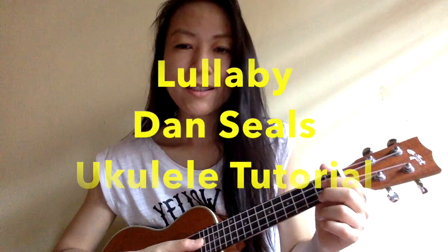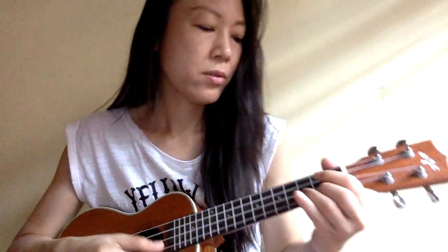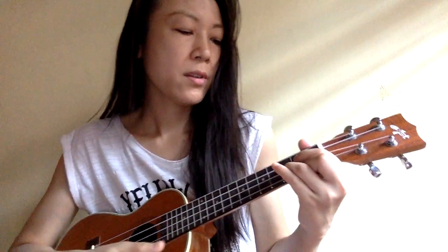The first chord is a D chord, and you can sing along with me. For 'lay me down,' just change and move your finger to A7. A7 is on the second string or C string at the first fret. Then move back to D again and G.